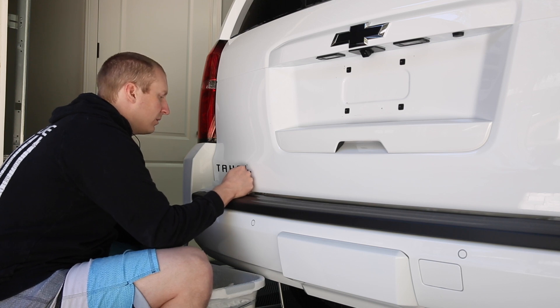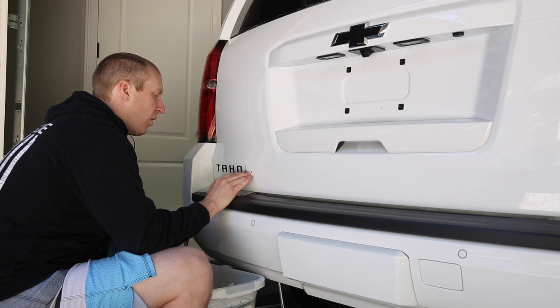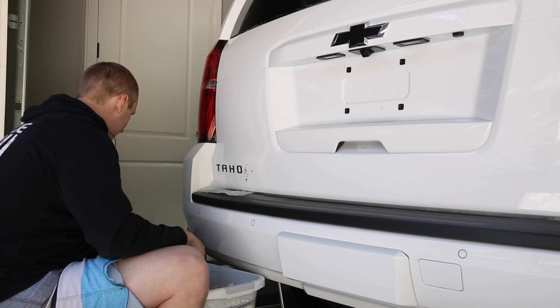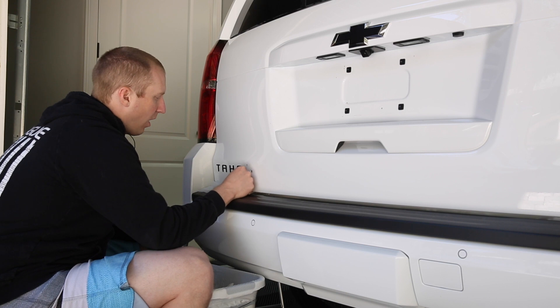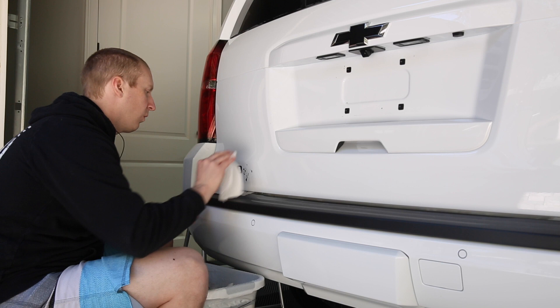Then I'm going to do a Sea Quartz UK application. I prefer the look of wax over a coating — it looks very synthetic to me — but this car is going to be parked outside at least for now, so the durability of the coating makes sense. I've already spent so much time on my other cars; I just don't want to have to wax this thing every six months or wash it more than once a month.